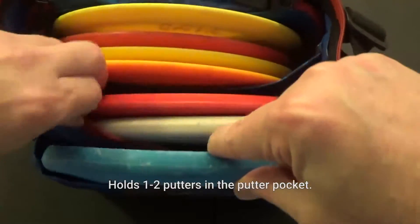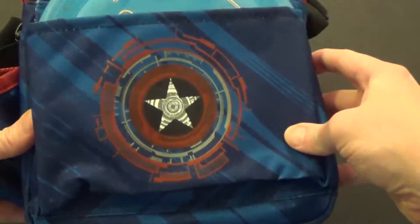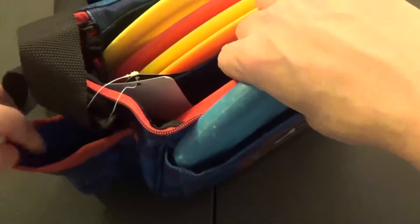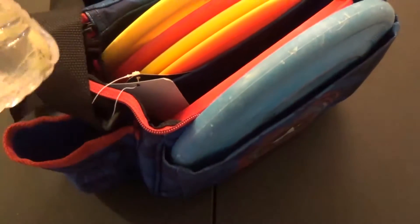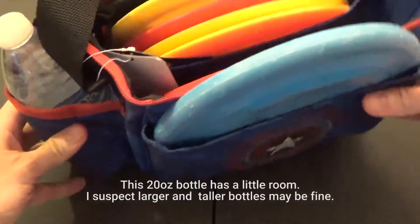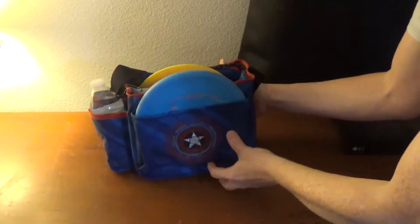I only have seven discs myself to put in here. Now let's find a drink to put in here — here's a drink bottle that I would put in, and it stores it pretty evenly.